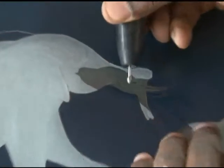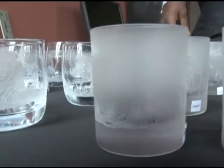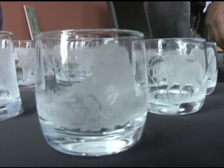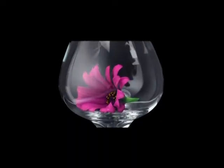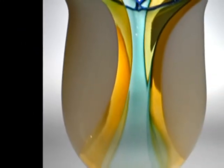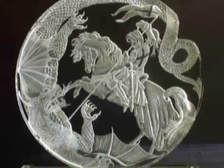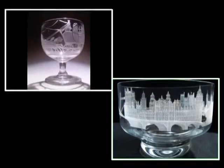Glass engraving is a form of decorative glass work that involves engraving a glass surface or object. It is distinct from glass art in the narrow sense, which refers to molding and blowing glass. It encompasses a variety of techniques. One notable form is intaglio work, with images and inscriptions cut into the surface of the glass through abrasion.